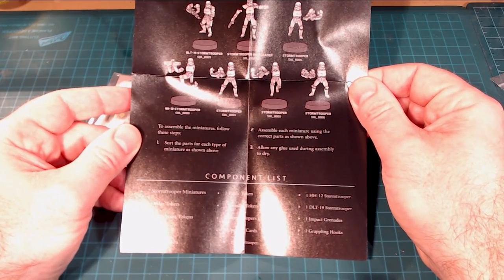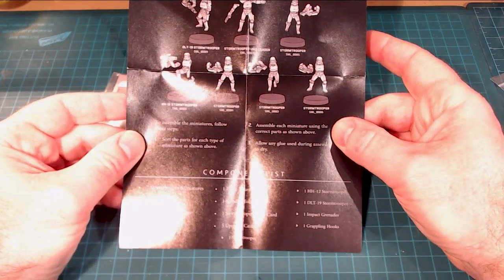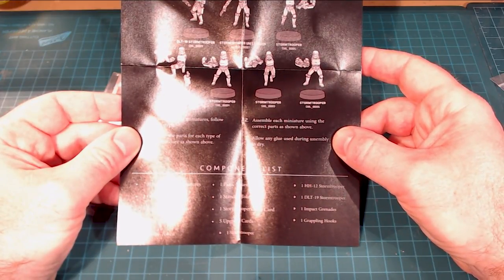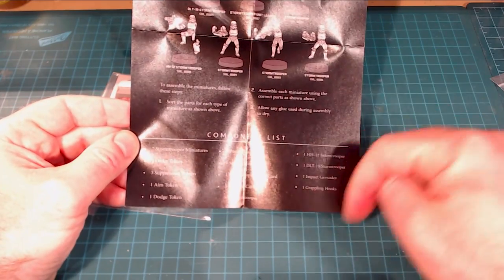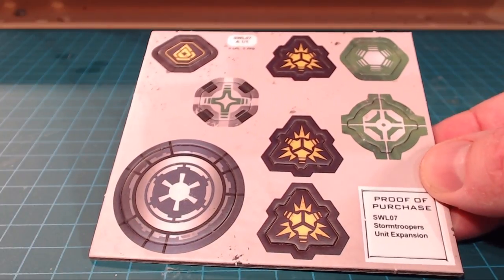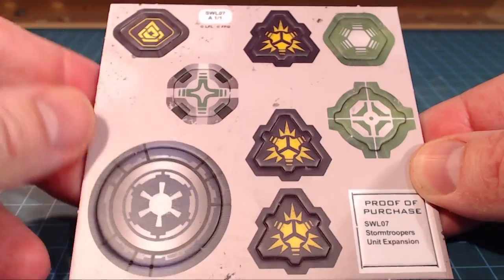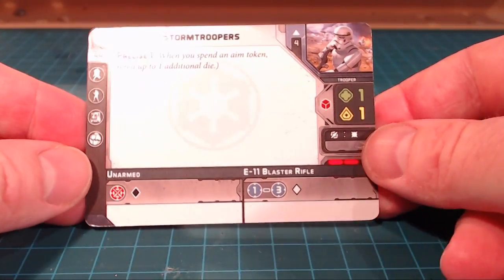To assemble the miniatures, follow the steps: sort the parts, assemble each miniature using the correct parts as shown, and allow any glue used during assembly to dry. Good instructions. It also has our whole component list. Looking at the tokens, we have the Imperial token, all the different gameplay mechanic icons, and they are double-sided, which is always nice.